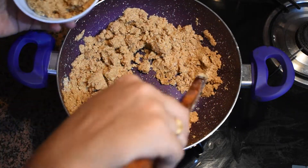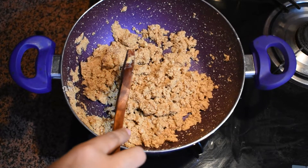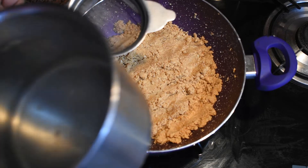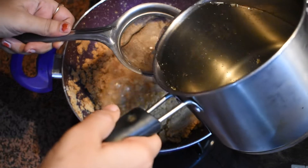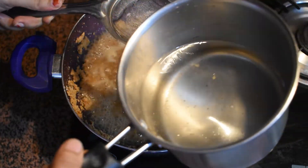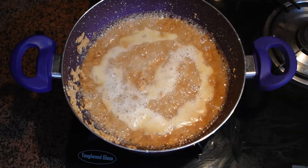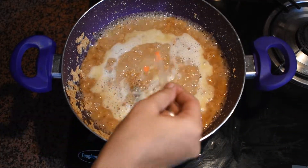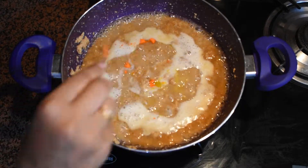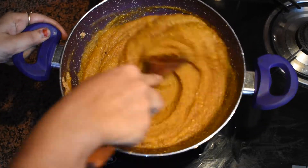Now we will take out half portion of this mixture, as we will be preparing two layers of our tricolor barfi from this mixture. To the first half portion we will add half of the sugar syrup which we had prepared initially. Mix the sugar syrup, then we will add orange color and mix the sugar syrup into the first portion to prepare the first layer of our tricolor barfi. Mix it properly.